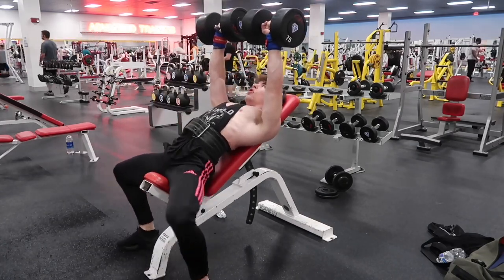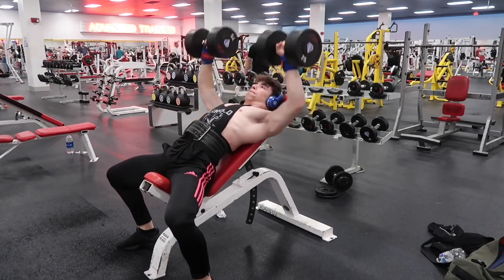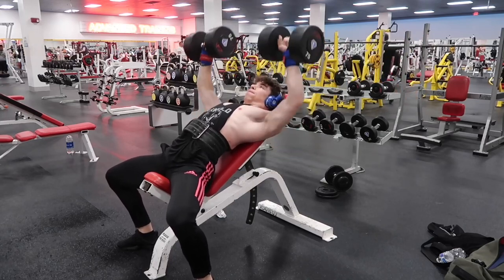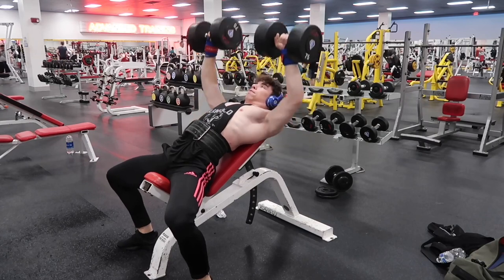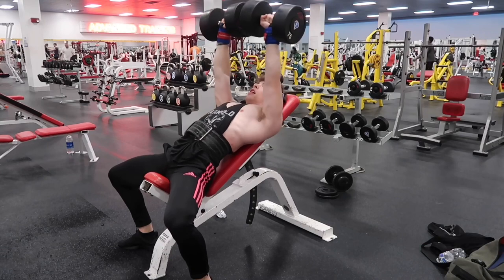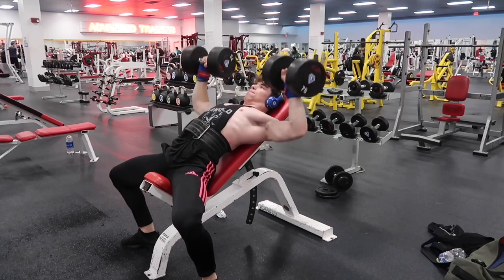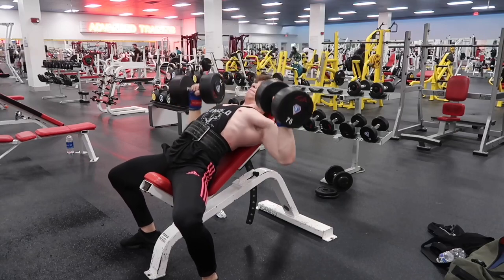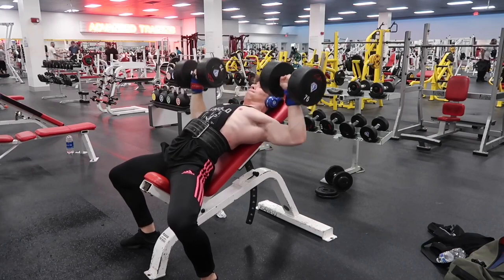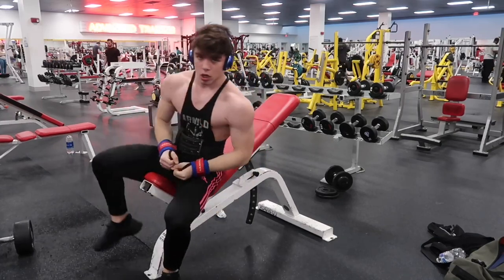I feel like incline dumbbell press has helped my bench tremendously, and I've been focusing on it a lot more. It really does help me out a lot. If you want to get your bench stronger, definitely do incline barbell bench or incline dumbbell press, because this really helps your flat bench a lot — that's what I've noticed. So yeah, there's me banging out 75s.